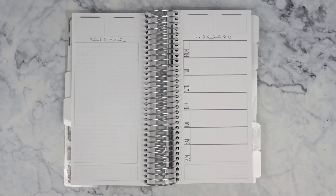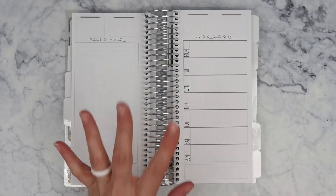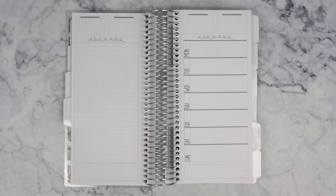Hey guys, welcome back to my channel. This one should be short and sweet because I am just doing one layout in my hobonichi. I don't have a lot to talk about, and I feel like I've done so many layouts in my memory planner lately, so I'm just doing one in this hobonichi.